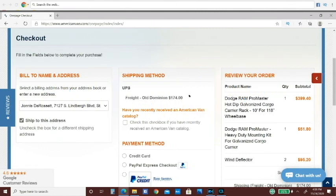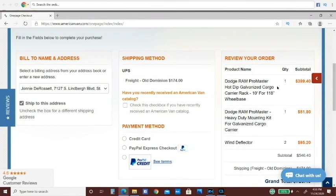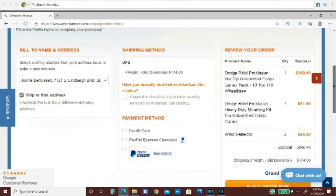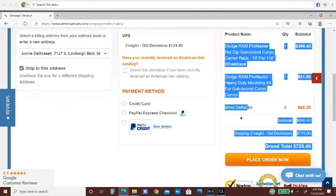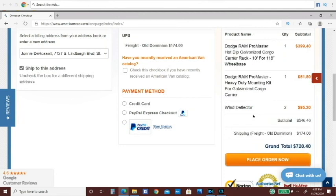I paid $174 to have it shipped. It was going to be like $478 or something like that to have it shipped to my residence because they need a loading dock — it comes in on a semi. I got the 10-foot because I did not want it to overhang off the back. I got an extra mounting kit so I could put a little extra weight up there, and I bought two wind deflectors because one does not go all the way across and I wanted full coverage.